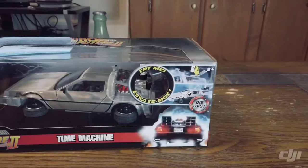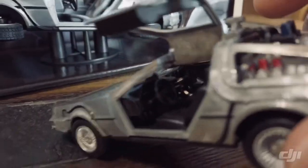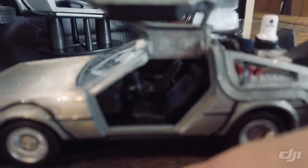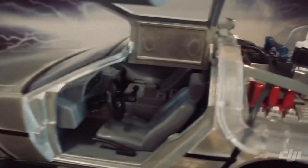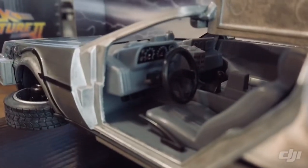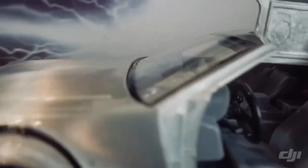On the smaller version it's all black interior — no stickers or anything painted on the dash, no side mirrors, and no emergency brake. On the bigger version it actually does have an emergency brake, and it's almost a two-tone interior. You've got a black steering wheel, black shifter, and black emergency brake. The dashboard has gauges on it, and the time circuits do have stickers on them.